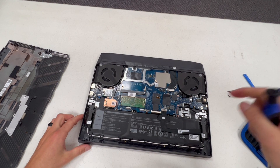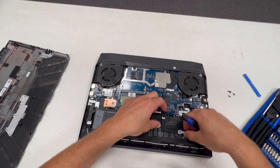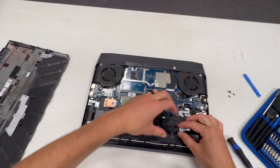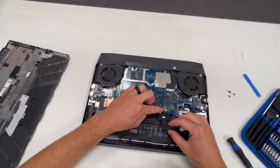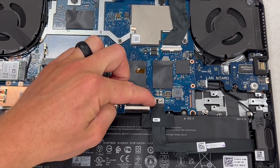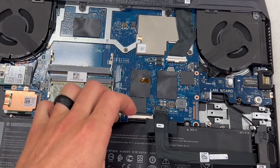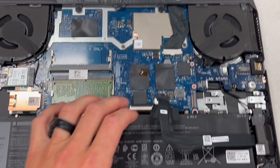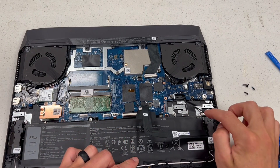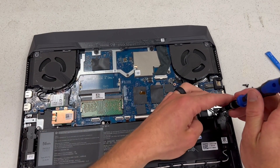For the battery removal, all we're going to need to do is pull this cord up — the power cable. It's got adhesive on it, stuck down. There's a little connector right here that slides back. You can use a rubber pry tool or a plastic pry tool if you'd like. There are four screws up top that hold these in — they're all Phillips head as well.